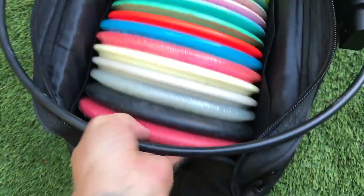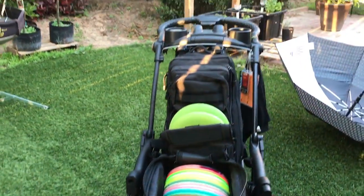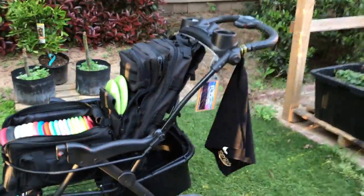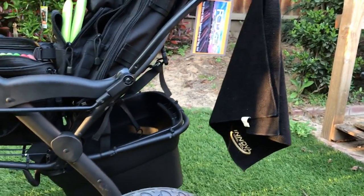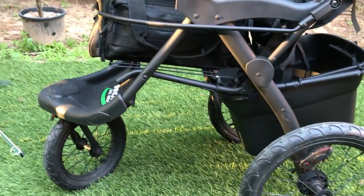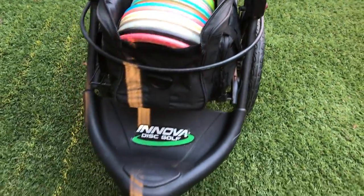Thank you very much for checking out this video, guys. I hope I gave you some ideas and inspiration to go out and build your own thing. All in all, you're looking at right around maybe $115 to $120 altogether if you include the rack piece, the tote, spray paint, and all that. But the stroller and the bags come to about $100 — $30 for the stroller on Craigslist, $30 for the bag, and $35 for the backpack from Big 5. Thank you again for watching — have a great round the next time you go out, and I'll see you soon. Peace.